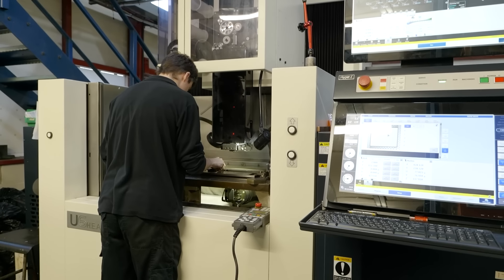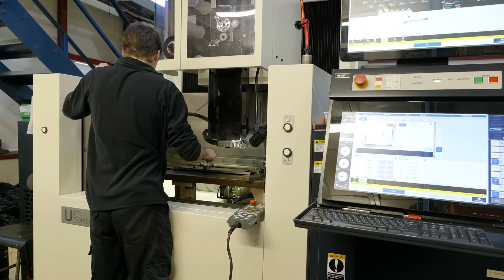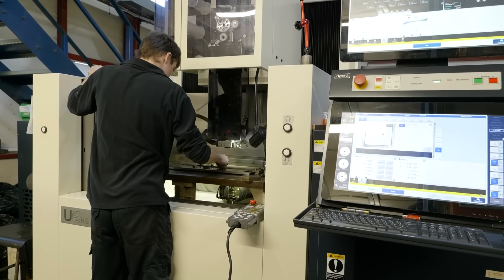Obviously, you didn't get the machine from Makino directly. So where did you actually get this machine from? It's from NCMT in the UK — they're the agents for Makino in the UK for service and support.